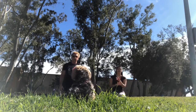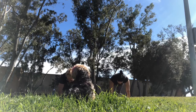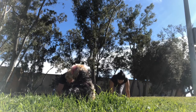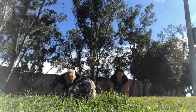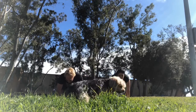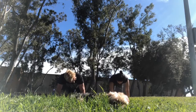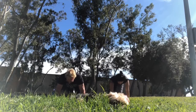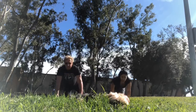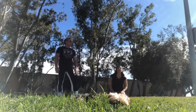Get ready for mountain climbers — any speed. Go. Make sure you go forward on your plank, don't push back. Make sure your wrists are right underneath your shoulders. So good.